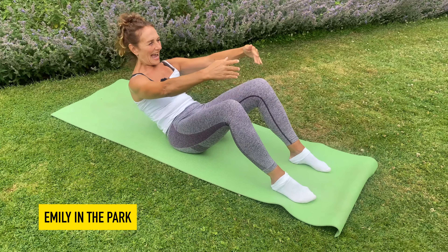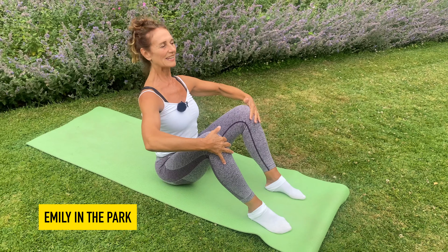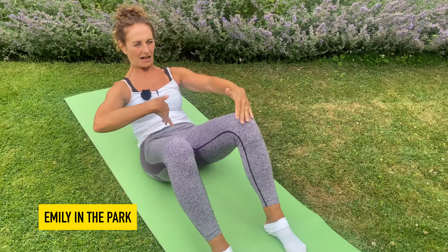Hold on to that imaginary beach ball, then peel yourself back up again with the in-breath and sit nice and tall to get the length in the spine, really feeling those tummy muscles working hard as you peel yourself back up.